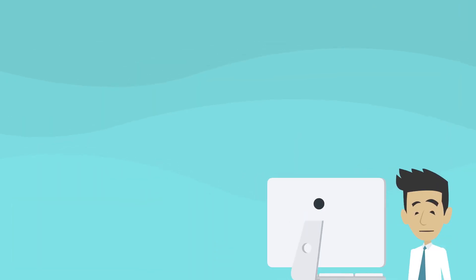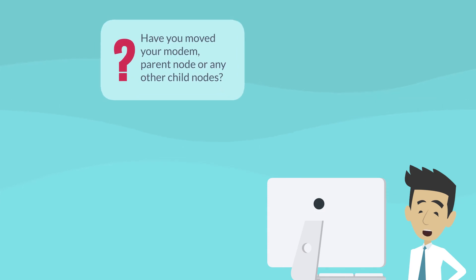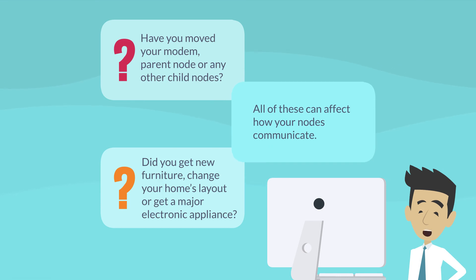If established child nodes in your mesh Wi-Fi become disconnected, consider what has changed in your home or within your mesh Wi-Fi. Have you moved your modem, parent node, or any other child nodes? Did you get new furniture, change your home's layout, or get a major electronic appliance? All of these can affect how your nodes communicate.